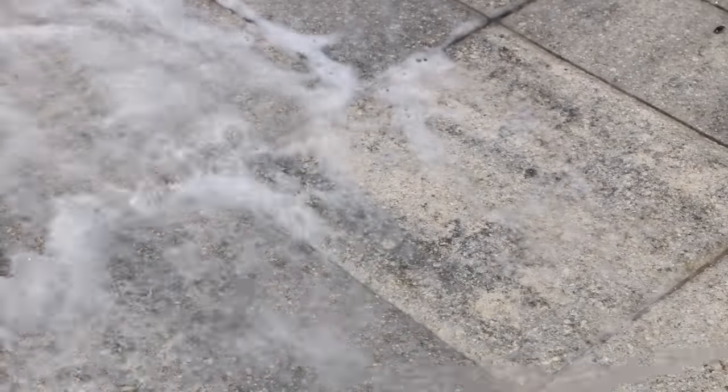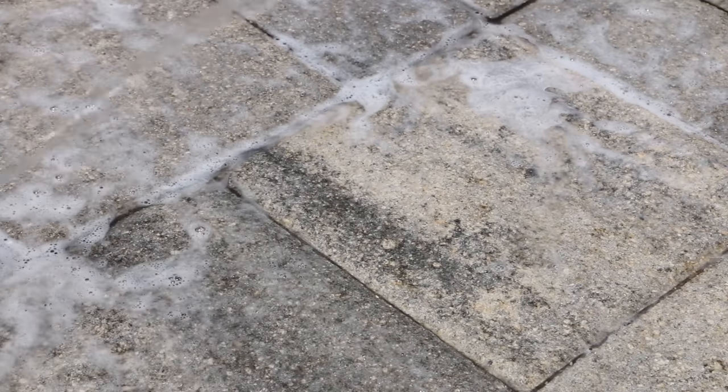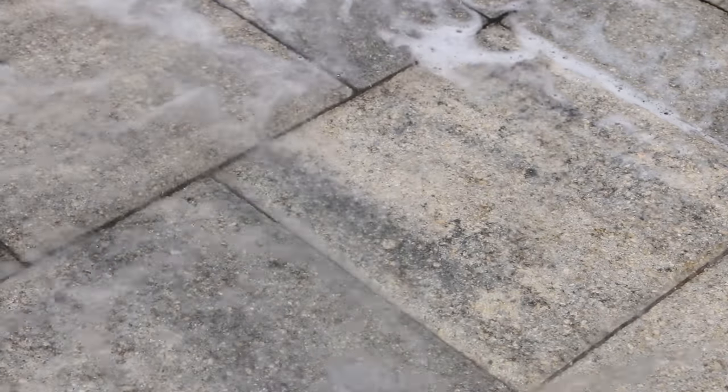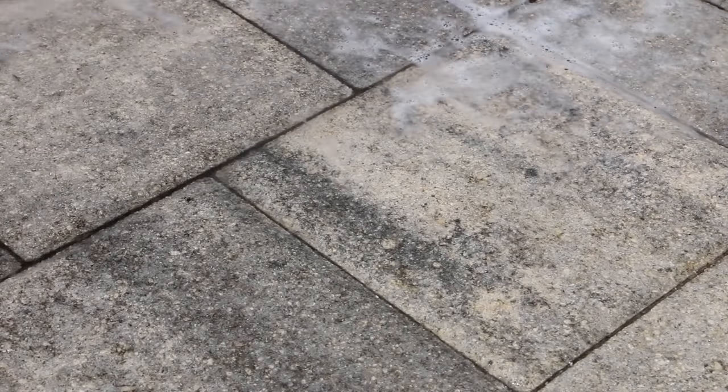This is just a final rinse, and that final rinse took away that little residue. What the CLR does is it brings it almost to the surface and then it can just be rinsed off. Just make sure you don't have any plants or anything around where this stuff is being rinsed.